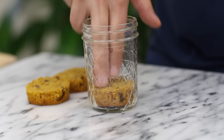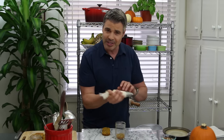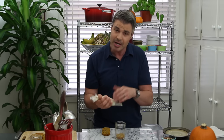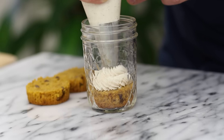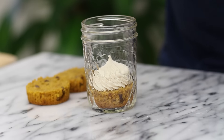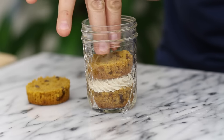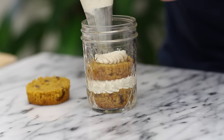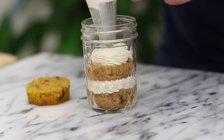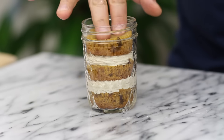Put the cupcake right in the bottom of the jar. I put the cream cheese frosting in a piping bag with a star tip — you'll want a piping bag if you want it to look pretty. Pipe the frosting in, then place another cupcake piece right on top, followed by a little more frosting on top of that cupcake.